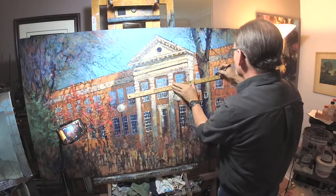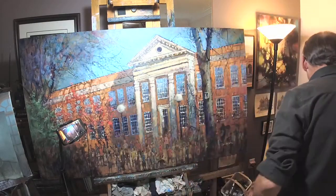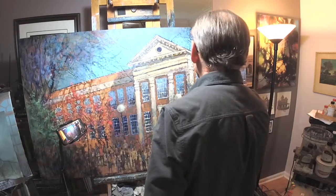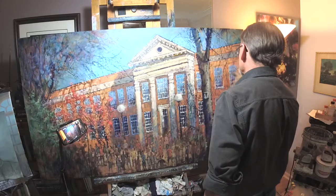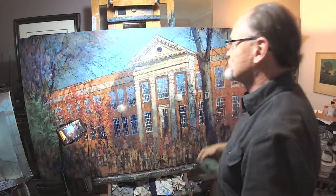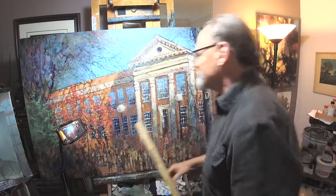It's at moments like this that I wish I painted in a traditional oil painting manner. Because traditional oil painting basically consists of layers and layers of opaque, straight out of the tube color. But when you paint the way I do, which is layers and layers of transparent color, fixing things just isn't quite that easy.